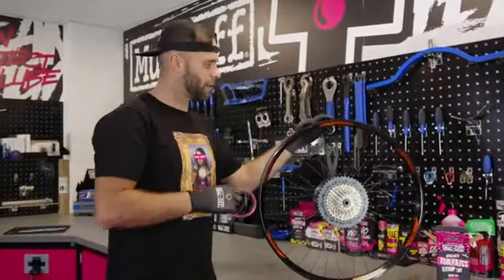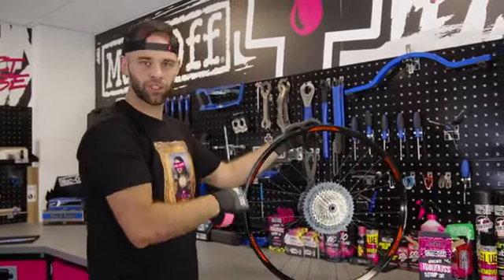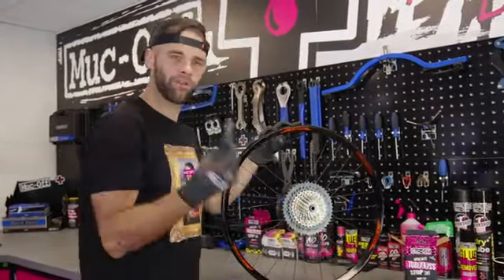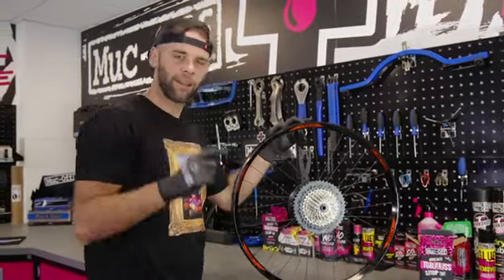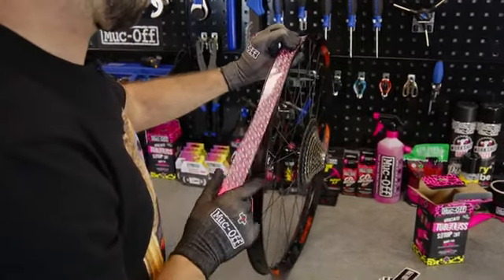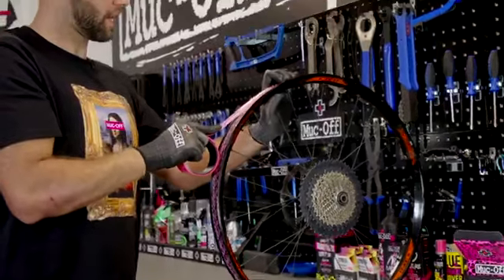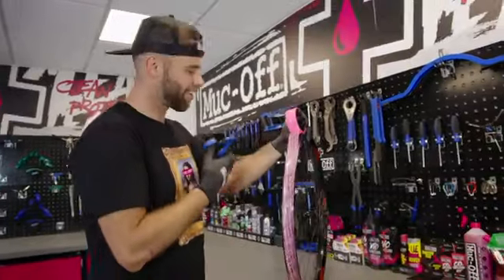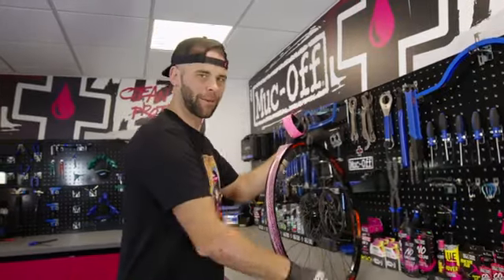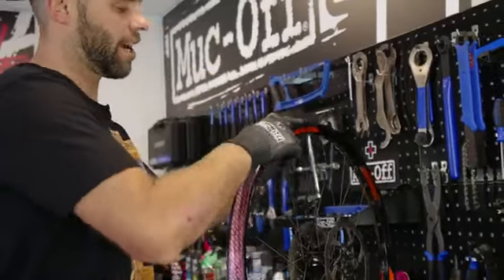I've got the rim tape. I'm going to start just beyond the rim hole, then go all the way around and come just beyond it as well, so we're double protected. And then we can finish it off with one of these stickers that just makes sure the end bit doesn't flap up. So we've done a whole circle and a half — we're going to cut it at a 45 degree angle, or there or thereabouts.